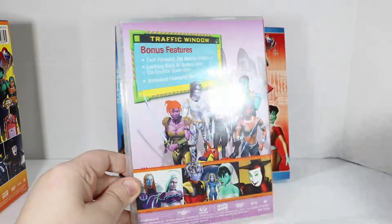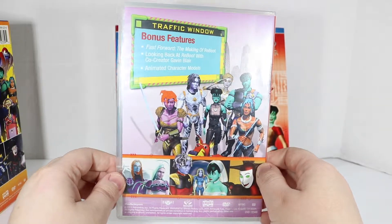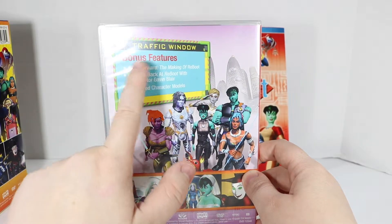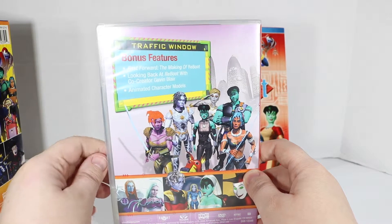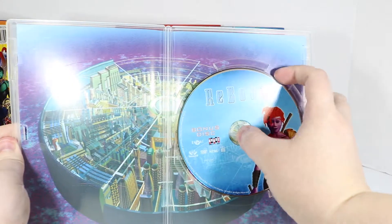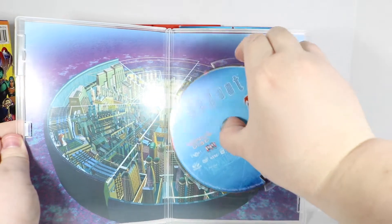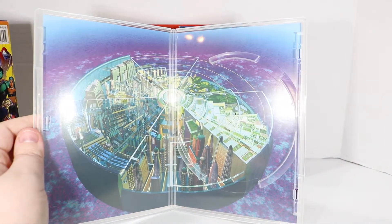I'm sure the art of this series will look a little dated, but the story is great and the characters are wonderful. The bonus features include a traffic window, fast forward, the making of Reboot, looking back at Reboot with co-creator Gavin Blair, and animated character models. So there are no shorts or tests — just a little bit of different documentaries on Reboot.